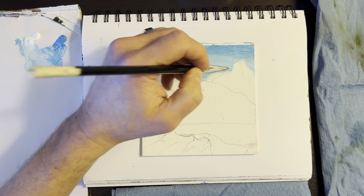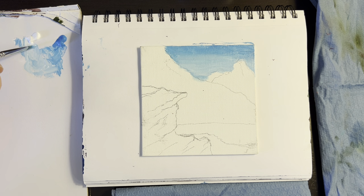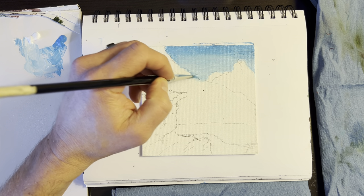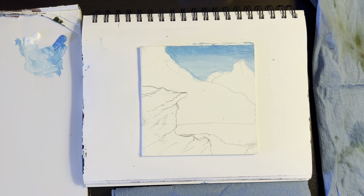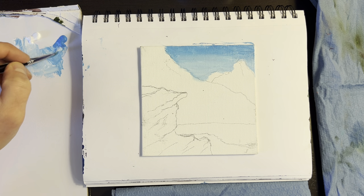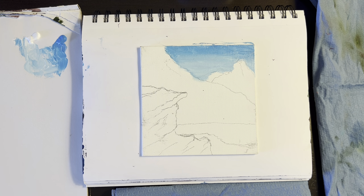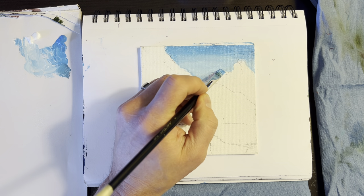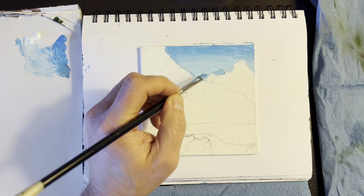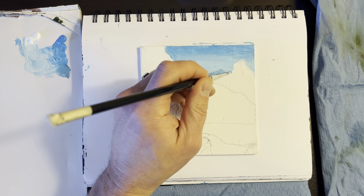Now as it's drying, it's easier to get the paint on. I'll come back in and put a little distant mountain there, which is going to be blue. I'm just going to come in and put a little blue in there and maybe add a touch of brown. Come right in here and make that little mountain right back there — this is going to be the farthest one. There's going to be a few layers back there.